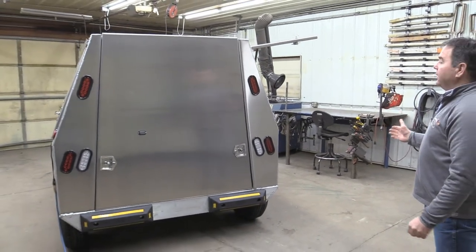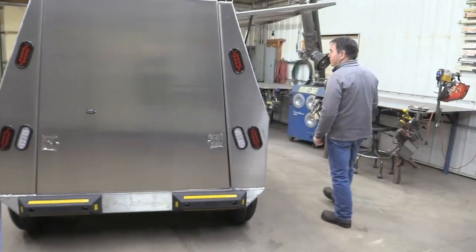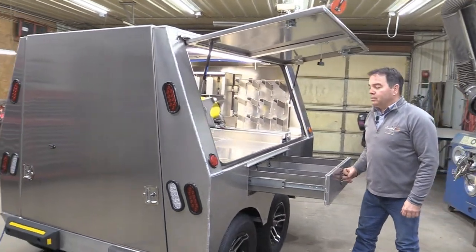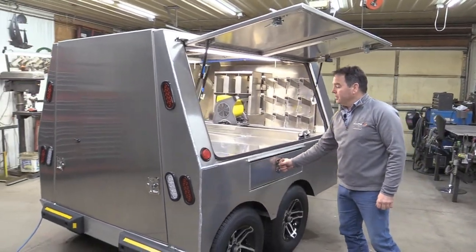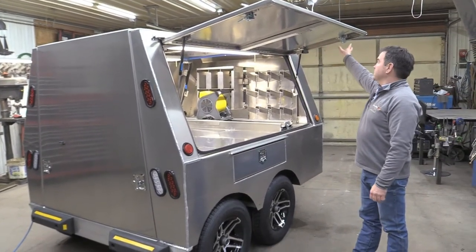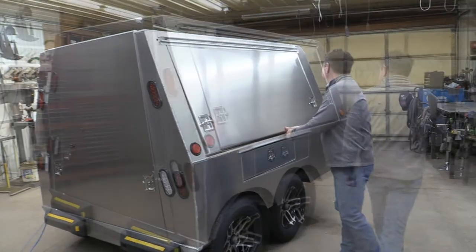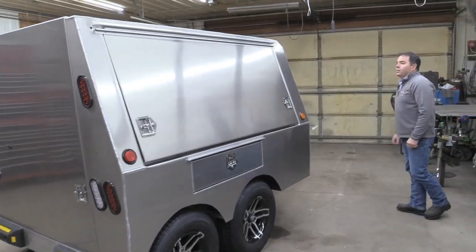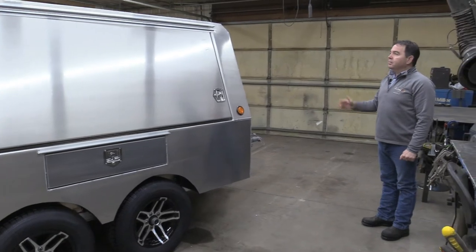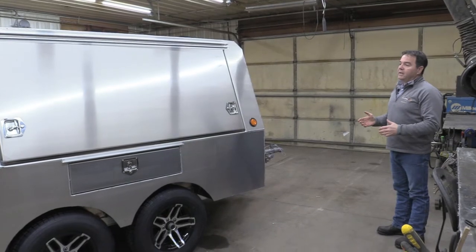It tows beautifully and tracks with the vehicle for safety. Just showing some of the drawers we've put in below deck, which is really handy for storage. Another side door — we've gusseted everything in fold, all of our door edges. We like an A-frame design so that it tows well and is very light. This trailer by itself would probably weigh 1,800 pounds.